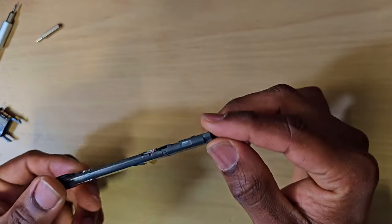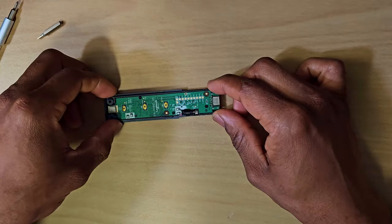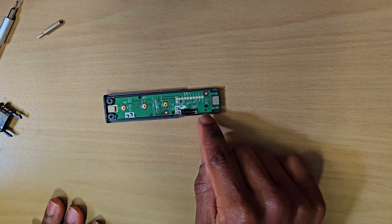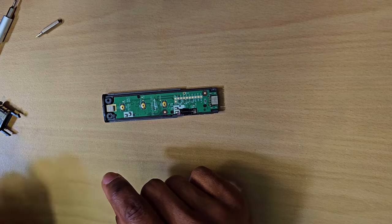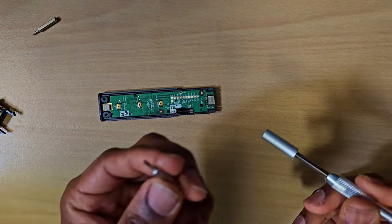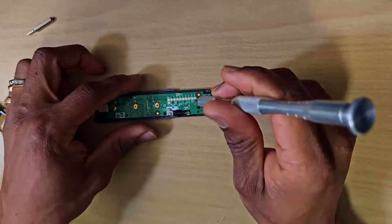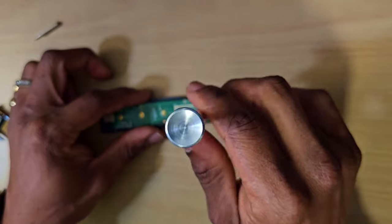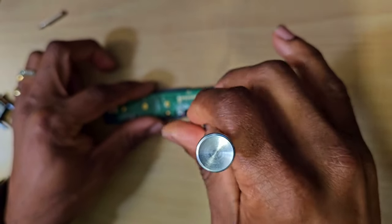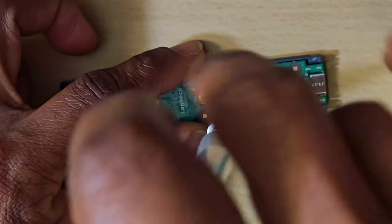To remove this battery, I can see three screws here — one, two, three. I'm going to get this small bit right here and take them out. Just be careful that you don't make contact with anything other than the screws, because you don't want to short anything out.